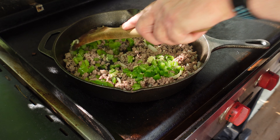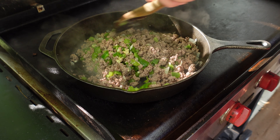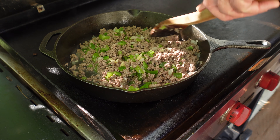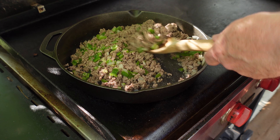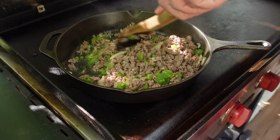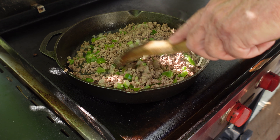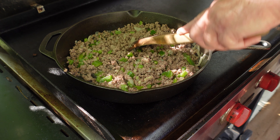Now we stir this in, make sure it's all mixed up good, then let those bell peppers soften for about three minutes, so we'll be back.